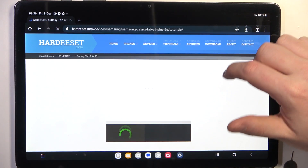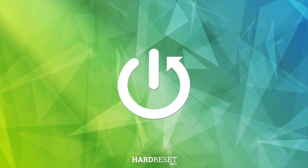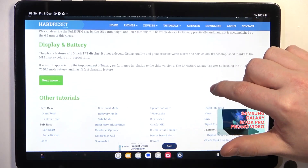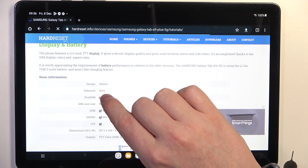Hello, in this video we're gonna check the release year for Samsung Galaxy Tab A9+. To do this we'll need to visit our website hardreset.info, locate this device and click on read more. Here you can find the release year which is 2023.